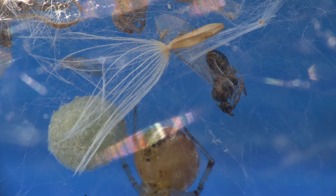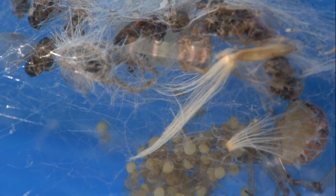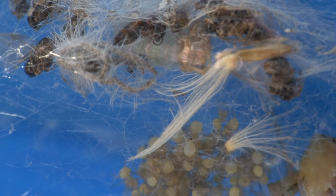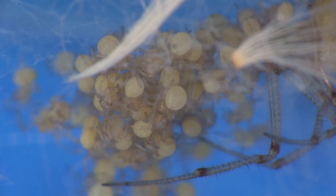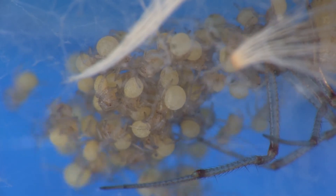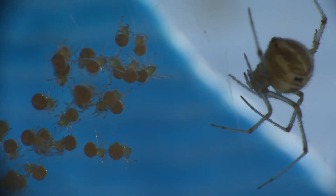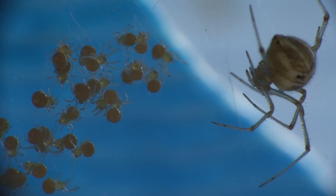The female's web has already trapped some small insects and seeds. When the young hatch, they first remain together in a clump, and later they spread out onto the web.